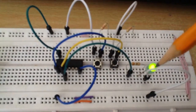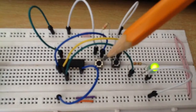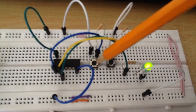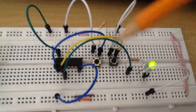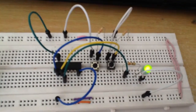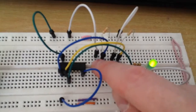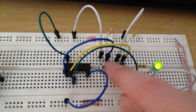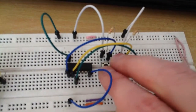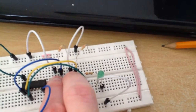You can see that it is on at the moment, which it should be, because the only time it will turn off is when I switch both tactile switches on. At the moment they are both low so the LED is on. I click one of them and it is still on. I click the other one and it is still on. Now I click both of them together and the LED is off.